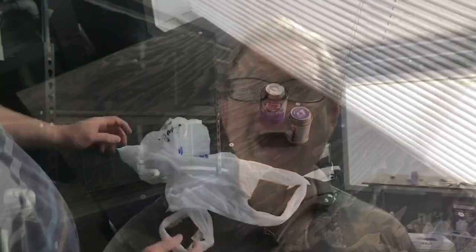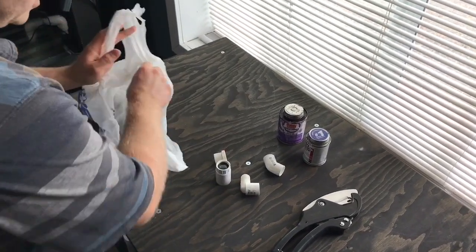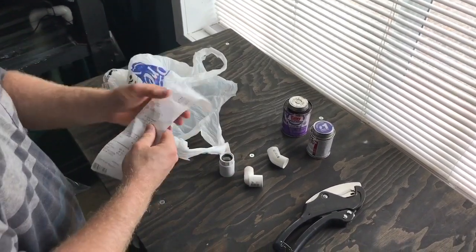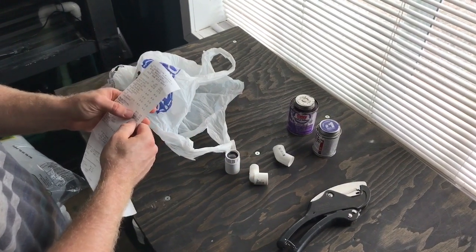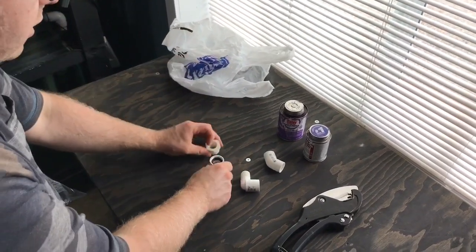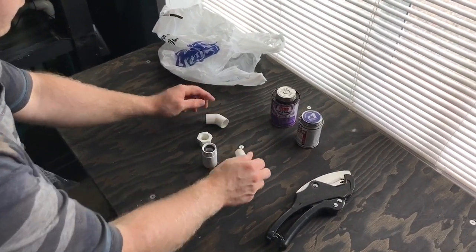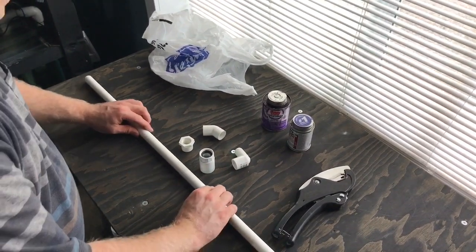We are back and we are ready to build this DIY detritus mover. This is a very simple design. If you go to Home Depot or Lowe's you're going to get these items for a lot less money — we'll go over the cost later. Here is what we got, and can't forget the actual pipe.